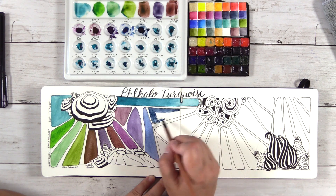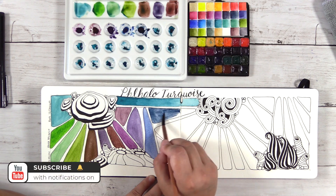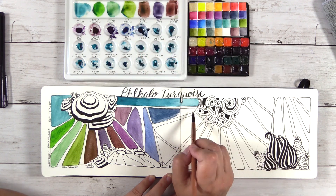Hey, if you guys are getting value out of this video, please show your support by hitting that like and subscribe button down below if you haven't already — it really helps me out and allows me to keep making more content like this.